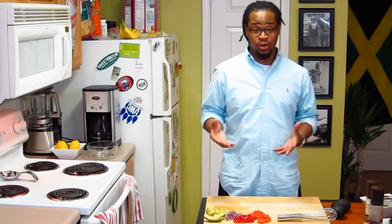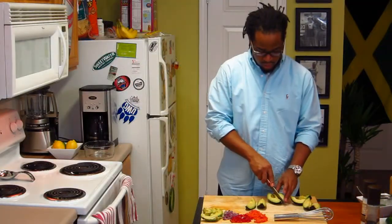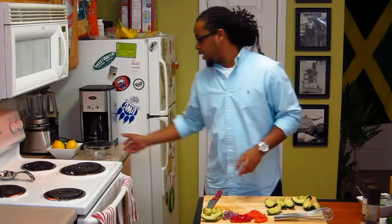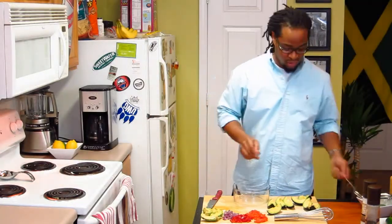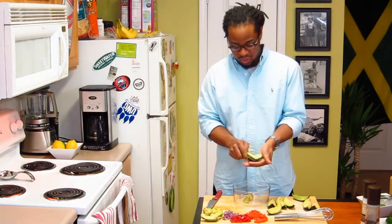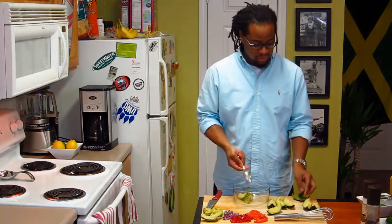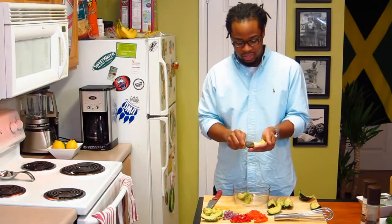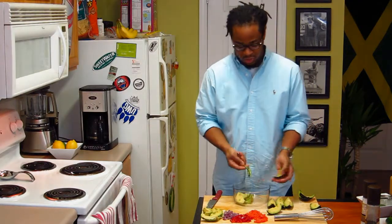Alright, so we got all our ingredients cut up. I got two more avocados I need to go ahead and get peeled. Get this last one cut, get that apart. So I'm getting our avocados in our dish — just get a handy dandy spoon. Avocados are really ripe so they're just sliding right into my dish, and I have these cut in quarters as you can see, so there's not much motion to it.